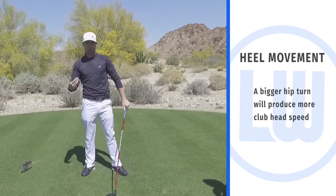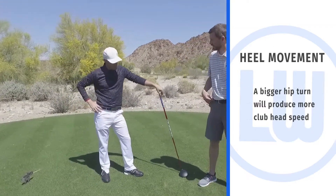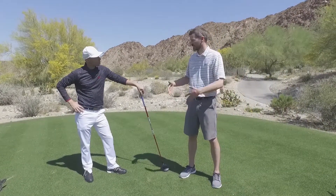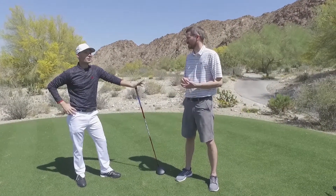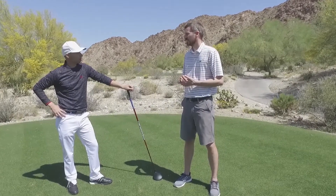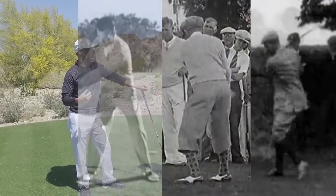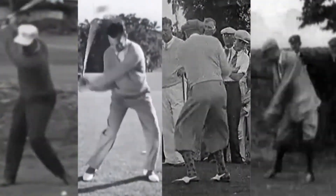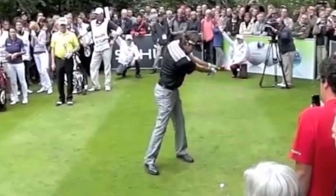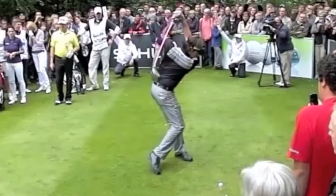A bigger hip turn will produce more club head speed. So the idea of planting your left heel and restricting your hips on the backswing — you don't buy into that at all? No, it's not what the legends do. Going back throughout the history of the game, if you look at Harry Vardon, McDonald Smith, Ben Hogan, Nicklaus, or even some of the best drivers on tour now like Bubba Watson — it's a free-flowing, unrestricted hip move on the backswing.